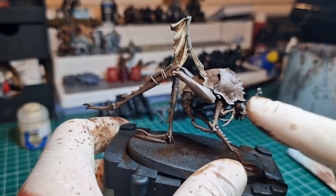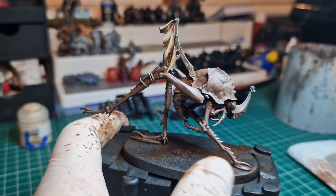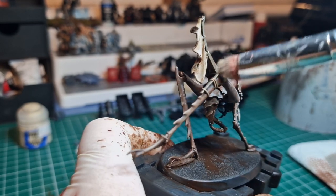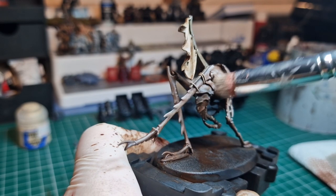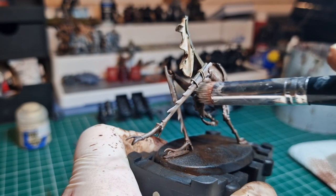Make sure the oil paint is dry, because if you don't and you start drybrushing, you're going to smudge it everywhere and honestly it's going to look terrible. Just take your time and pick out some of the raised areas that you want to focus attention to.